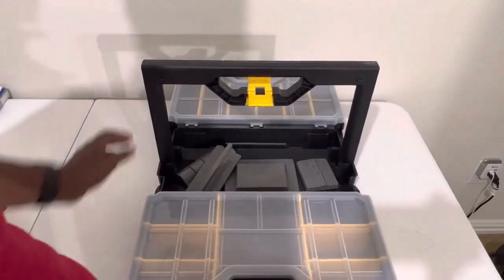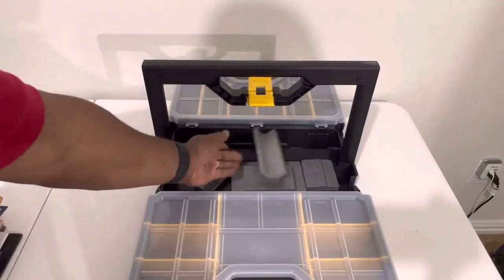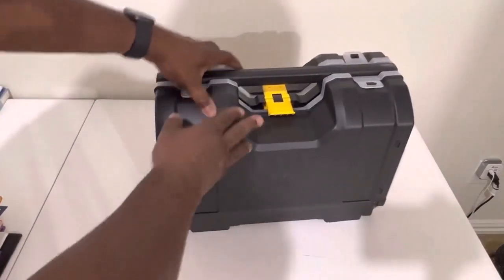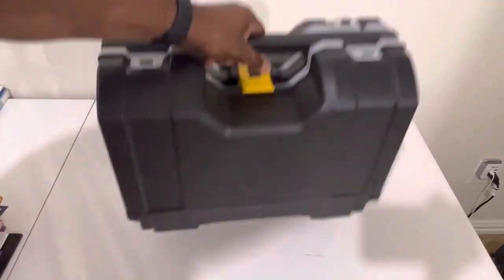So this tool kit is pretty good for your screws. Like I said, you can put all of your different stuff in there, you can put a hammer, then when you finish just close this up and it locks in place and you can go with it.